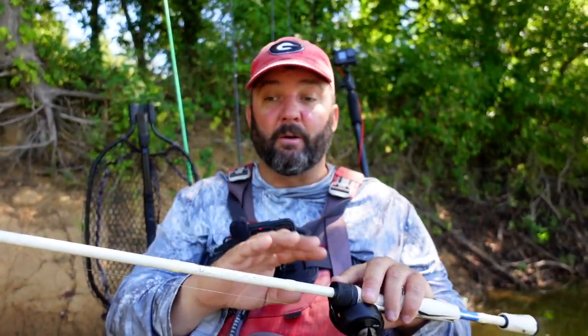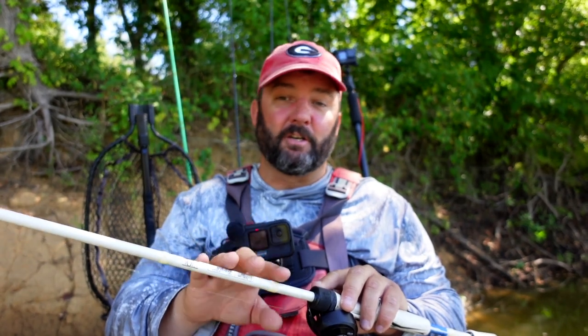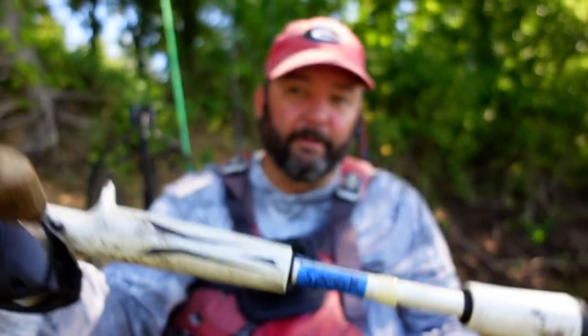My reel is almost always a 7.3:1 — that seven-speed. Eight seems a little too fast for me. And I'm fishing on a medium-fast rod, or a medium-heavy moderate, but 99 times out of 100 it's going to be a medium-fast rod. I actually call this my spook rod. That's the setup, that's the tools I'm using to fish it.